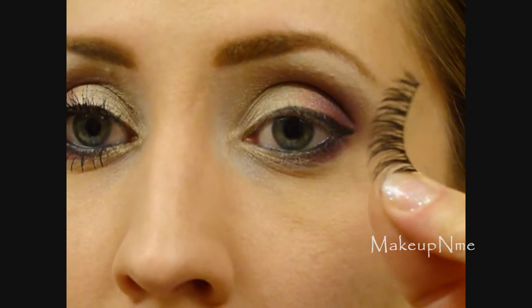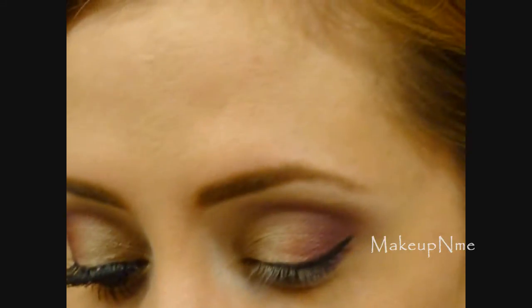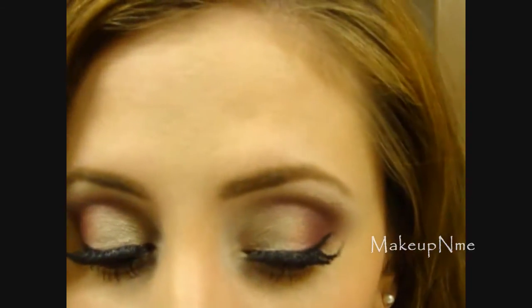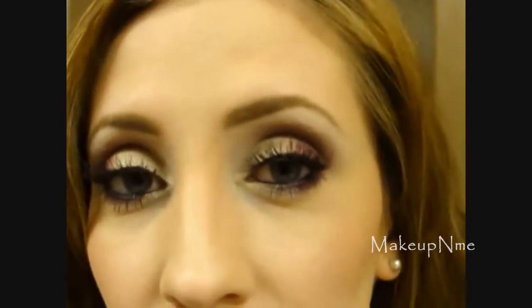Taking these lashes — I think they're a pair of NYX lashes but I'm not sure what number they are anymore. Alright guys, so this is the finished look. Thanks so much for watching and until next time, bye!